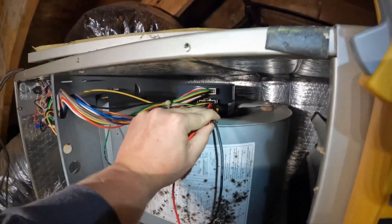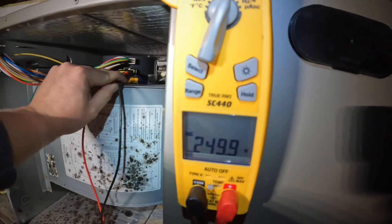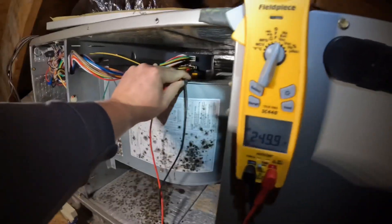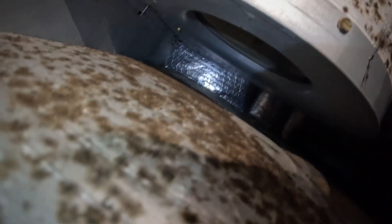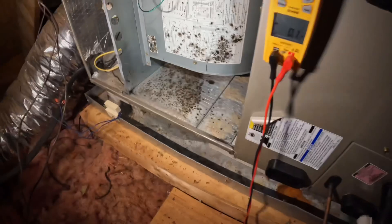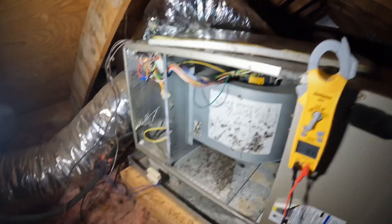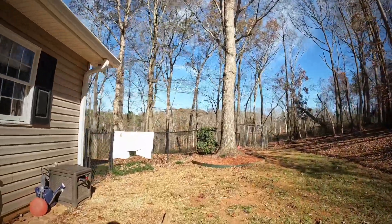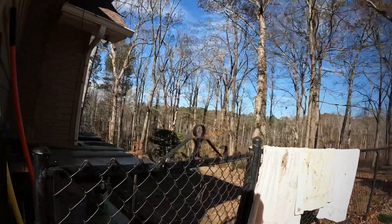Alright guys, got my leads on here. We got good power supply. I was able to actually get this motor to come on this time, but it is definitely seizing up. Alright guys, so I've got it confirmed — bad ECM blower motor.